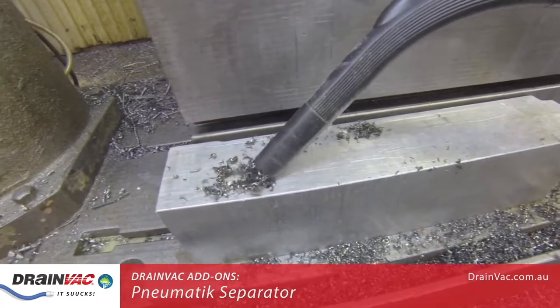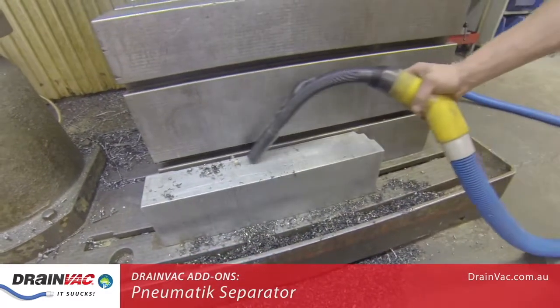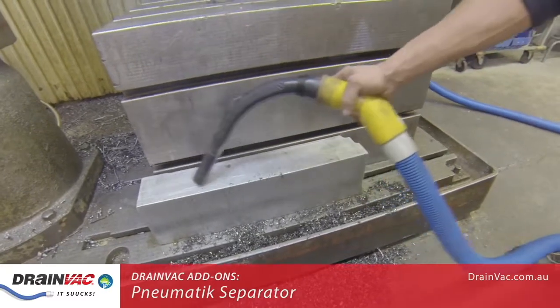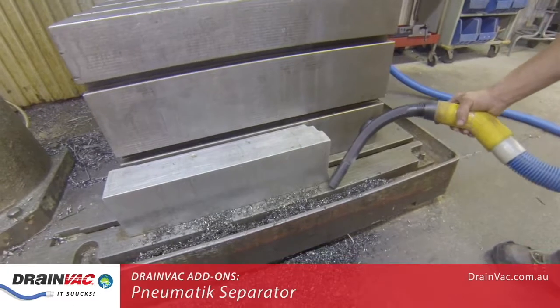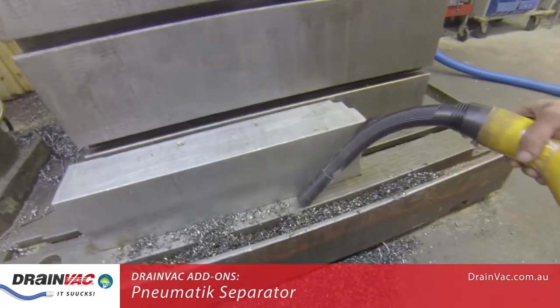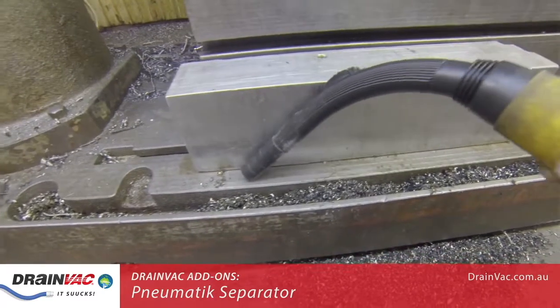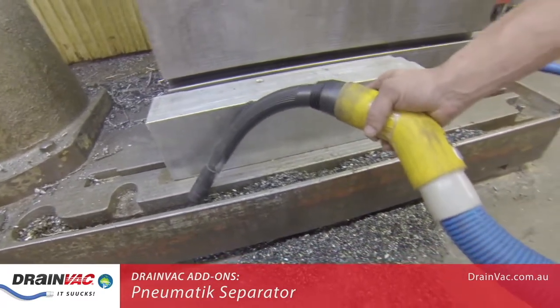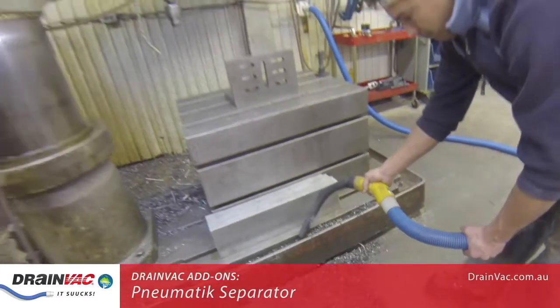For more demanding scenarios, we would recommend the Drainvac Twister series of vacuums, or possibly the Drainvac BBB series with induction motors. All of these vacuum systems are compatible with the pneumatic separator. Drainvac systems can also be installed with a larger diameter of hose and pipe, allowing the lifting of larger objects.